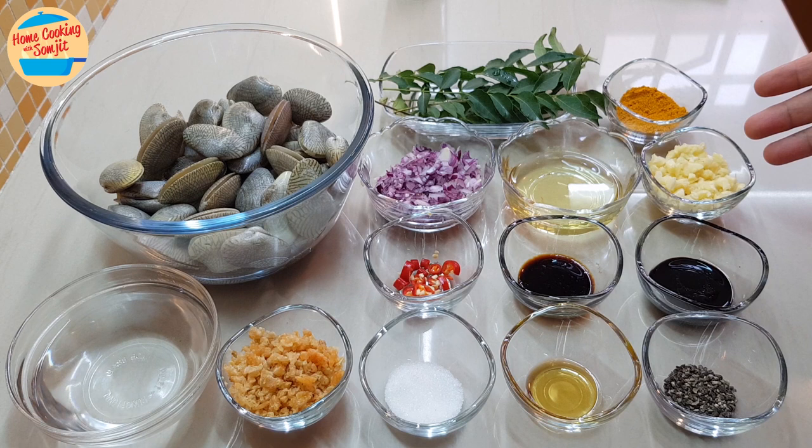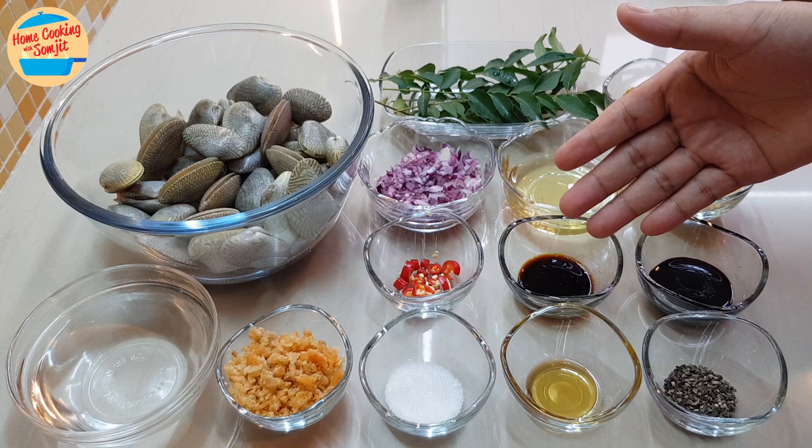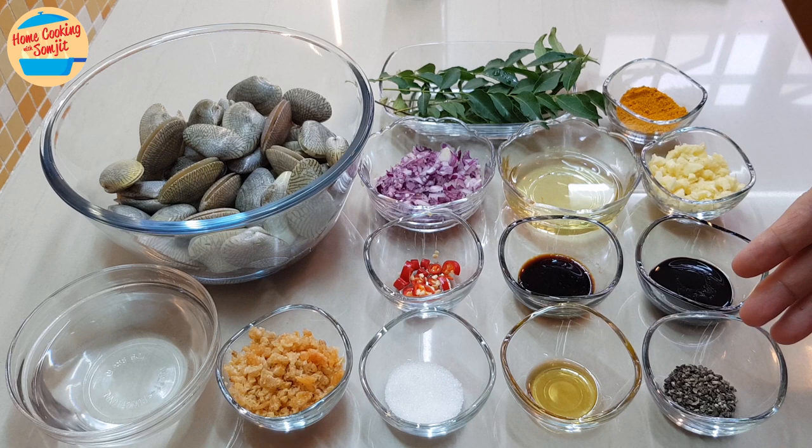2 tbsp of chopped garlic, 1 tbsp of thick soy sauce, 1 tbsp of light soy sauce, 1 red bird-eye chilli, sliced.